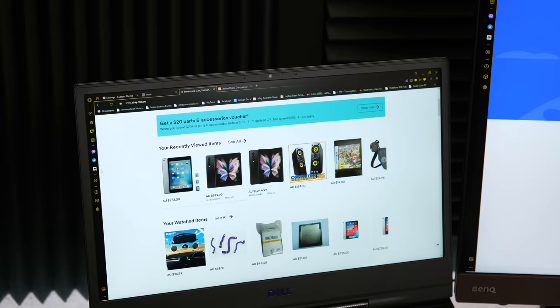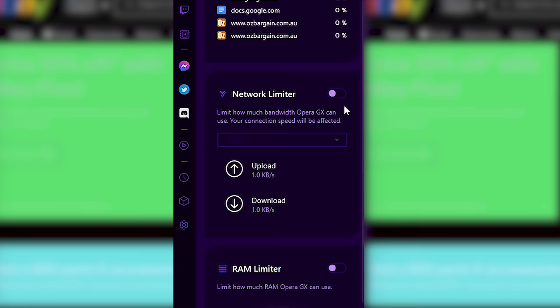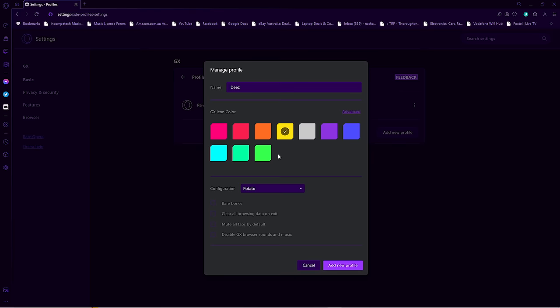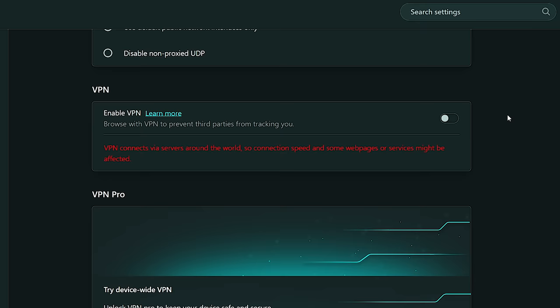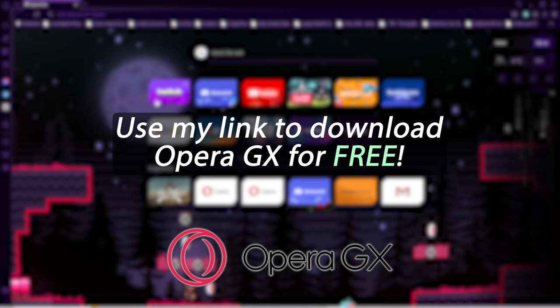To reduce lag there's CPU and RAM limiters, which is important, especially if your computer looks like this. There's also Discord as well as Twitch integration, and the good features don't stop there. Keeping tabs on your usage is also super easy. You can set up and customise different profiles, check out the GX Corner to get free games, find deals and gaming news all in one place, and there's even a free VPN built right in. Customise and browse the way you want thanks to Opera GX, and it's also available on mobile. To download Opera GX for free, use my link in the description below to enhance your gaming life.